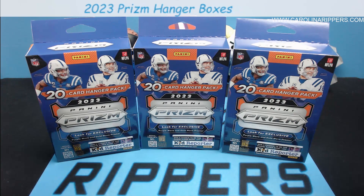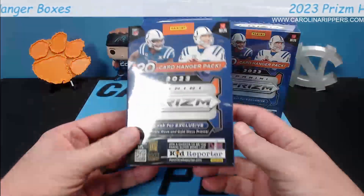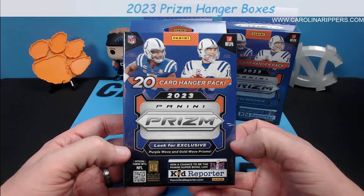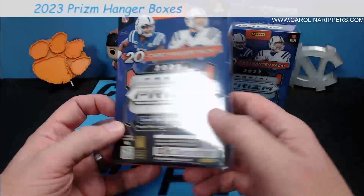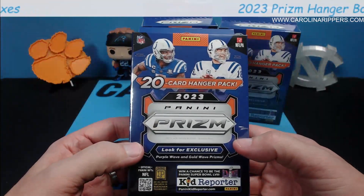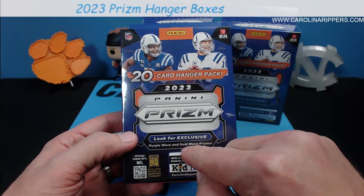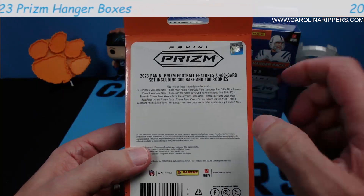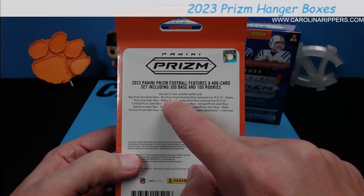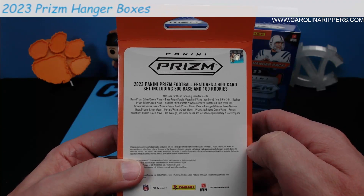The hangers are a little bit different but similar to what they've done in the past. We haven't really had hangers of a lot of products lately — they seem to have gone away from this configuration. I wonder if they'll bring hangers back like they did with megas last year. From what I've seen on other videos, you're going to get green waves as the base parallel. On the back it says 400 cards — you get base, prism silver, and green wave, and you're also looking for purple and gold wave numbered from 99 to 10.